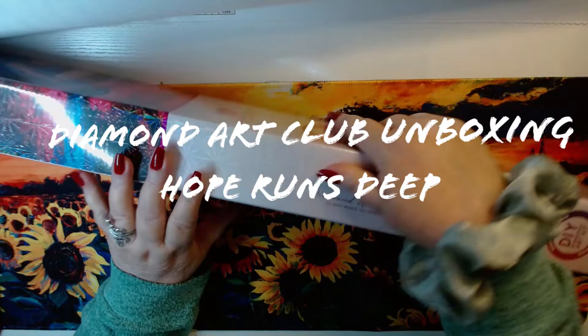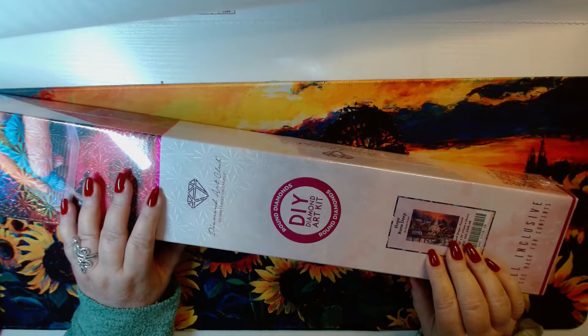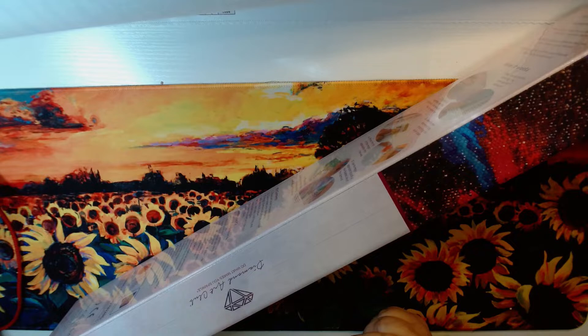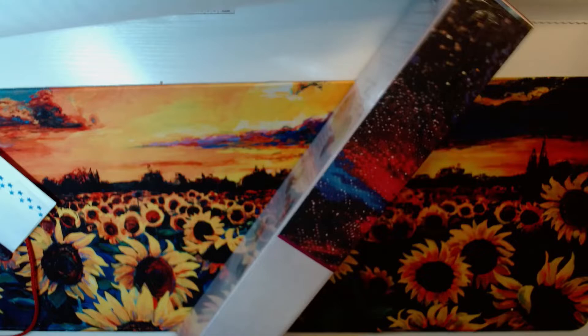Hello everybody, how are you doing? Time for unboxing! Welcome to Color and Chat with Joanna. Today we are doing Hope Runs Deep. Just wish those sleigh bells were jingling in my bank account because it's getting murdered by that Diamond Art Club bug.